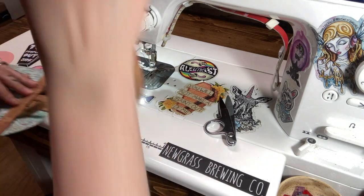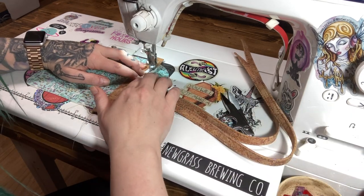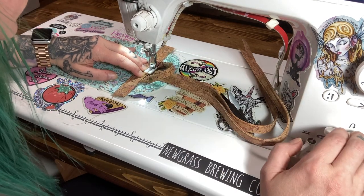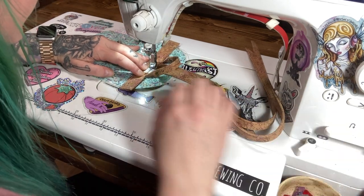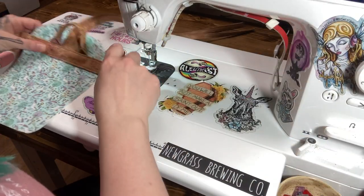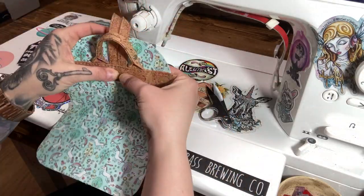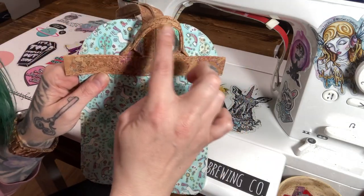I'm carefully stitching along the top of the anchor. It's a little intimidating but it looks cute, and now it's nice and sturdy with all those ends secured in there. The cutest little hang loop — so tiny!